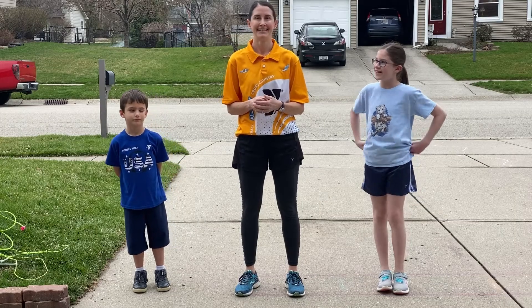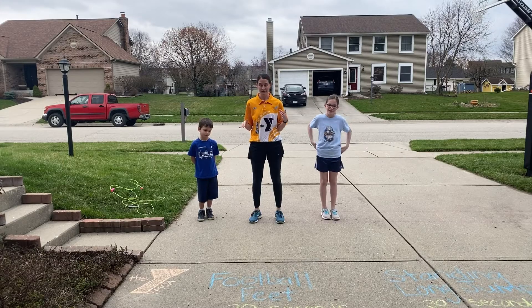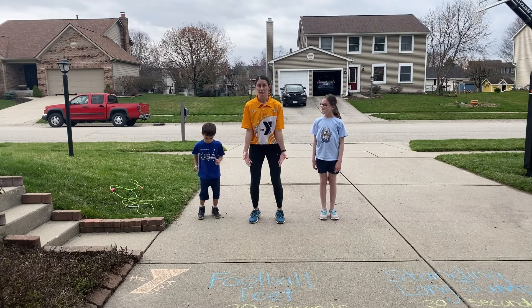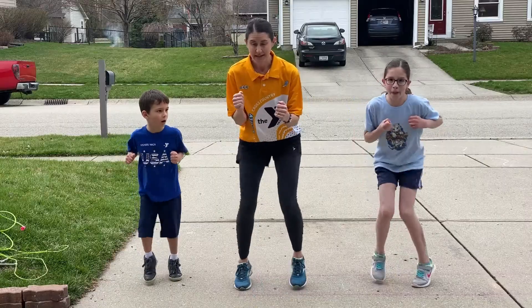First up is football feet. For football feet, the goal here is to stay with your knees slightly bent, and to get on the balls of your feet, and to move your feet as quickly as you can.